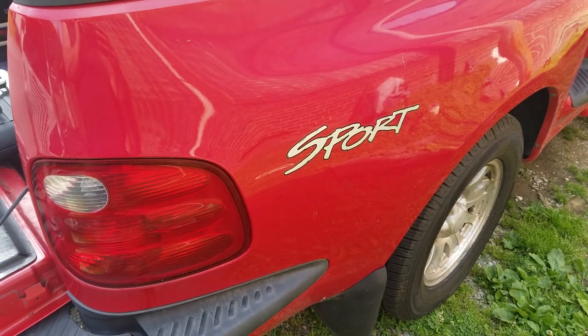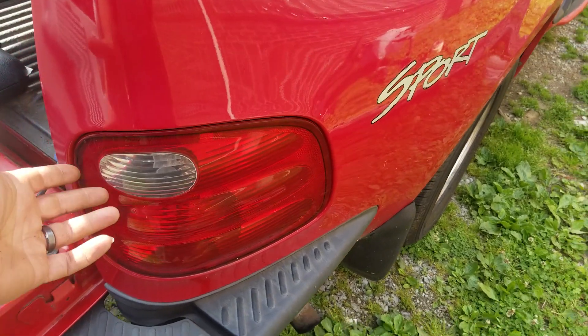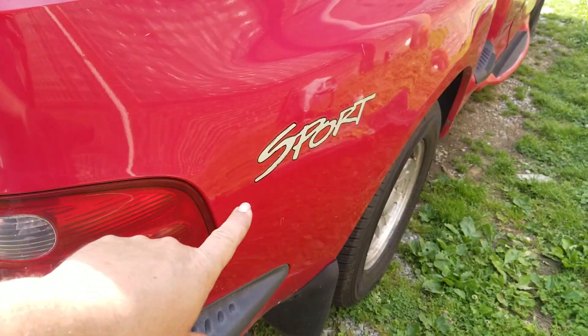What's going on, do-it-yourselfers? If you clicked on this video, it's because you want to figure out how to change the taillight bulb in this particular truck, which is a 2002 Ford F-150 Sport.